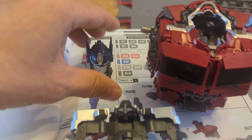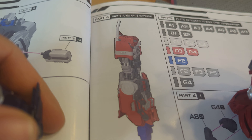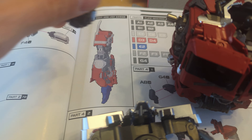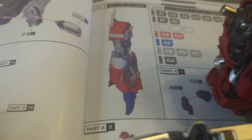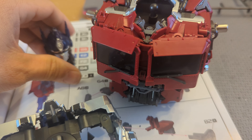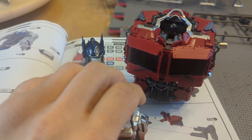Next up is the right arm — that's part four — and the left arm would be part five. There looks like a lot of stuff going on in there, so based on the number of plates needed, it's gonna take some time.